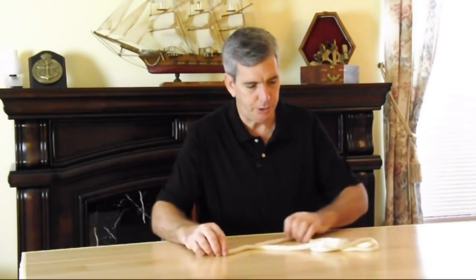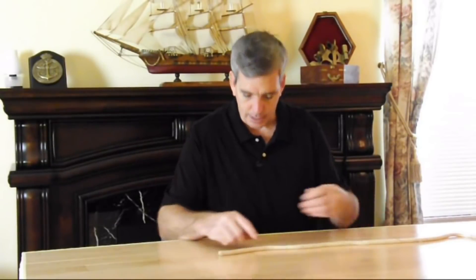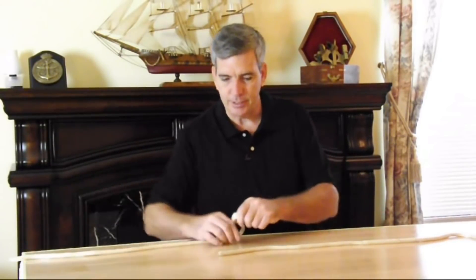Instead of having large amounts of rope on hand, I like to keep my rope lengths in 12-foot or 16-foot lengths. So the first one I'm going to show you is called the sheet bend. That's just in case you need a rope that's longer than 12 or 16 feet, and the way to do that is simple enough.